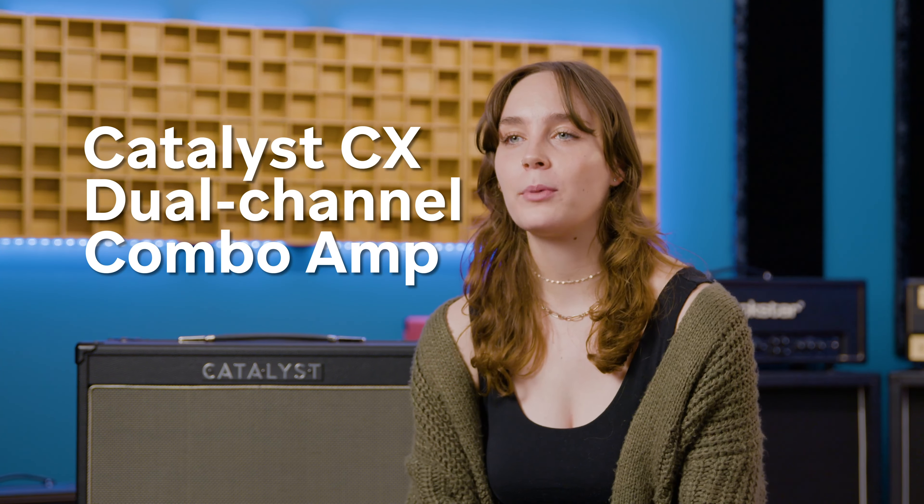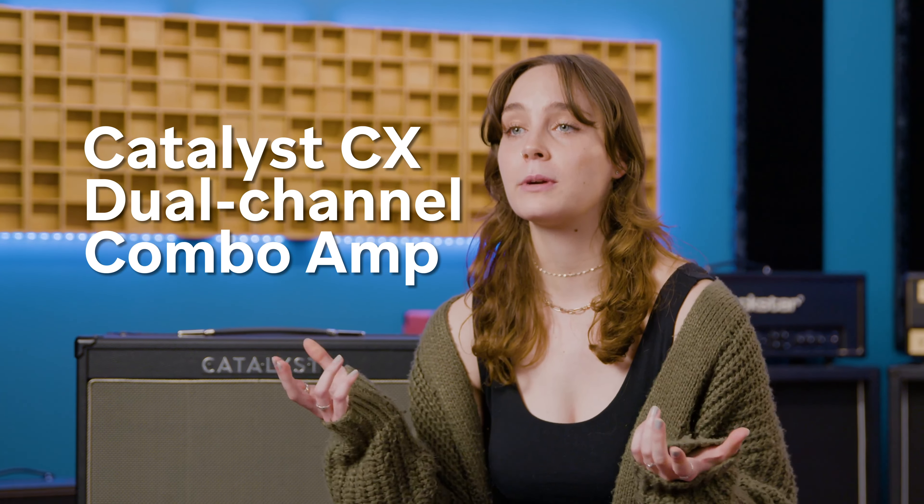Activation energy too high? Too many reactants and not enough products? Tired of inhibitors slowing your reactions down? Have no fear, the Catalyst is here! The Catalyst CX dual-channel combo amp takes everything you love about the original and makes it even better.